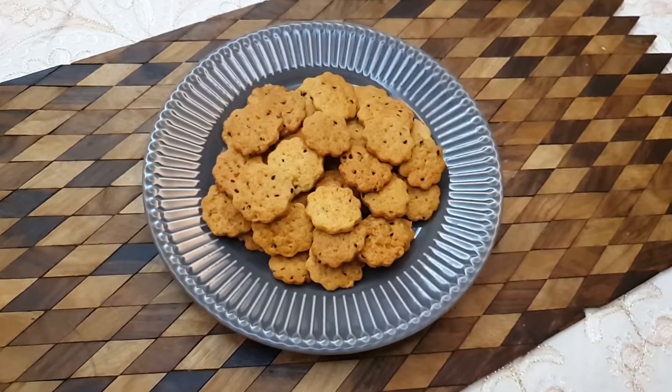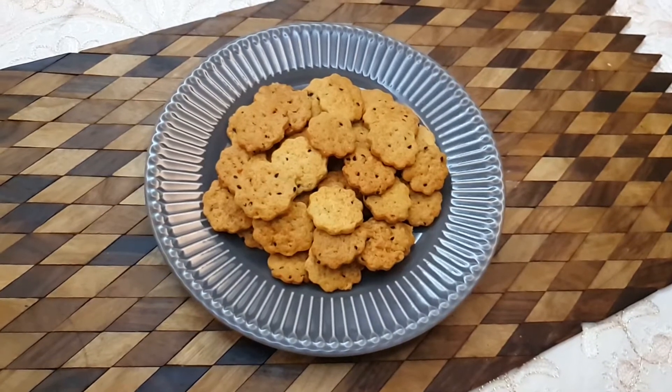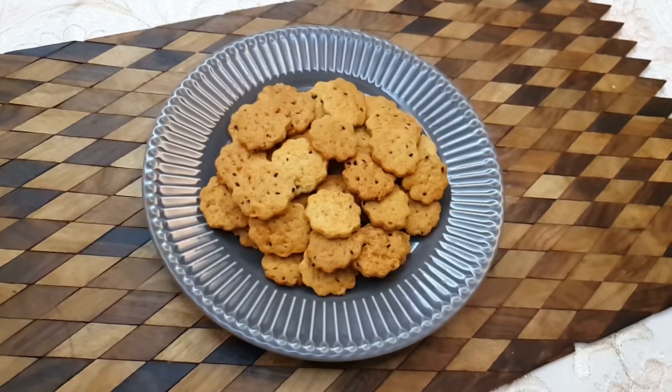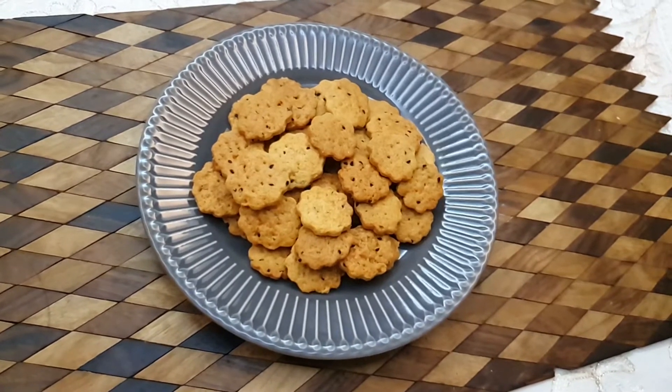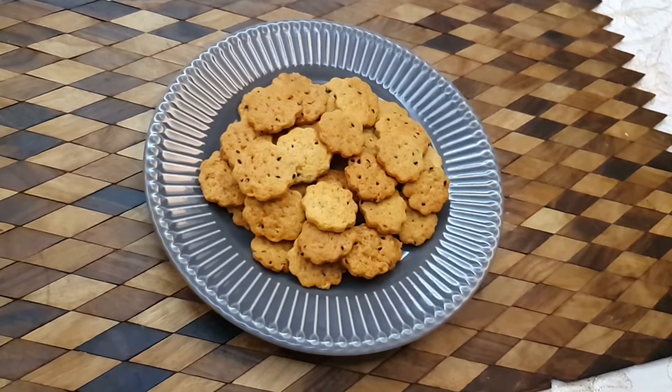Salted biscuits are just like having potato chips — you can't stop with one, the craving just goes on and on. They also go well with tea or coffee.